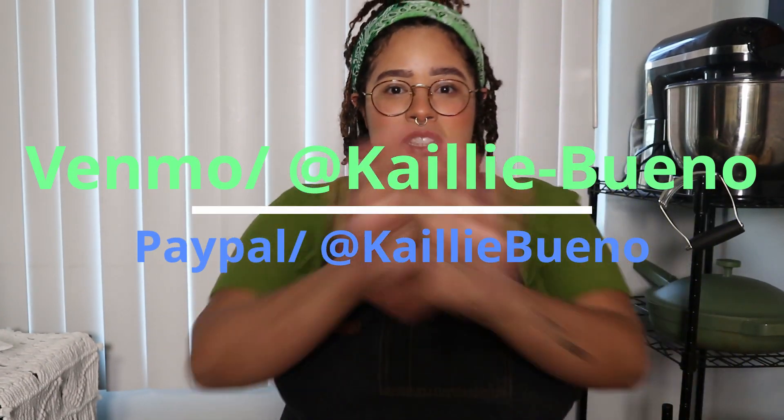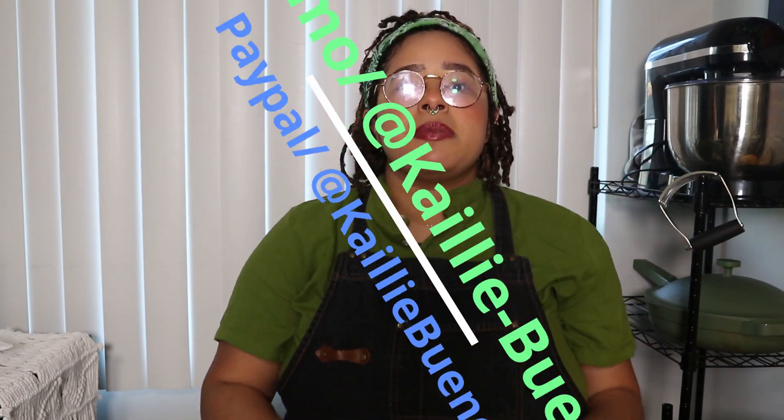If you're new to my channel, please hit that like, subscribe, and that notification button down below so you know what's up. We do need help with donations. If you guys can help, I'll put my information up here on top. If you can please help the Bueno Eats channel, we do need help — that will be awesome.